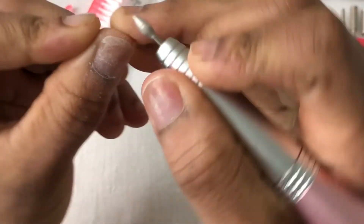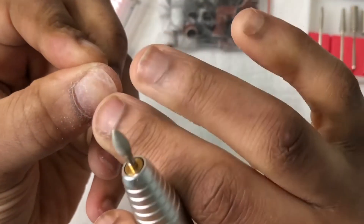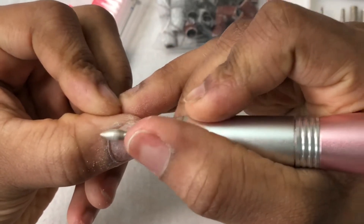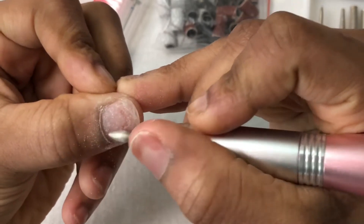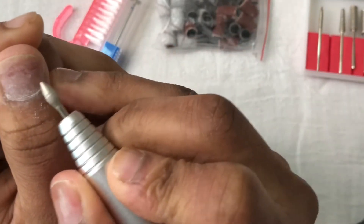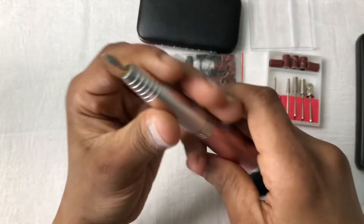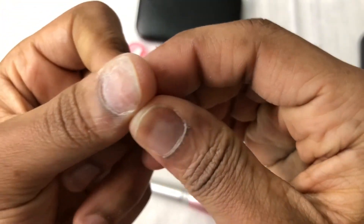I have base coat on my nails — what I do to strengthen them is put on base coat, cure it for about 60 to 90 seconds, then wipe it with isopropyl alcohol. That's how my nails stay strong, because they break very easily due to my condition. It's working very well — it's cleaning my nails nicely.